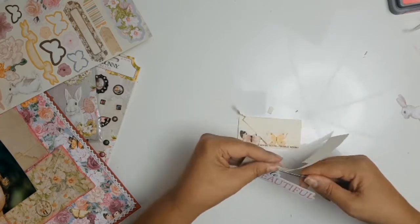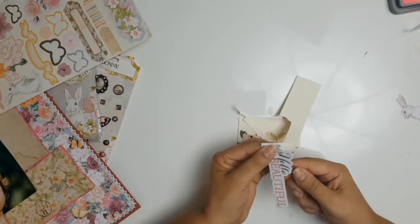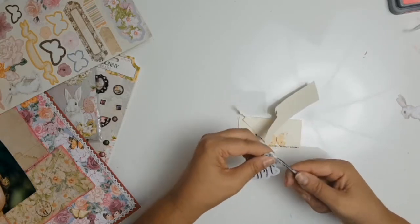I will leave a link in the description below so you can click on the button and enjoy some isolation shopping — a bit of therapy for the old soul.